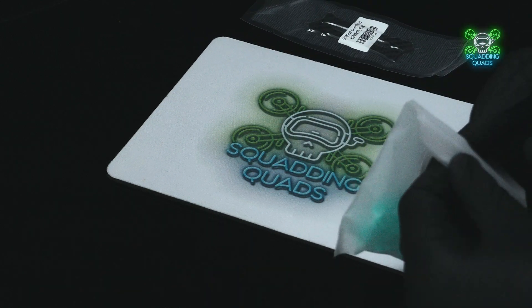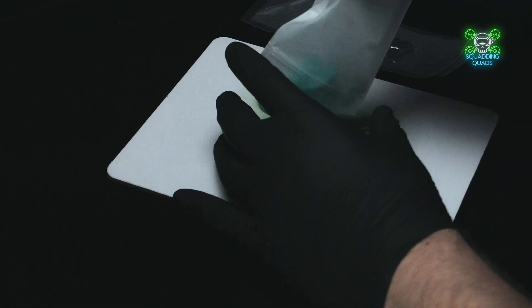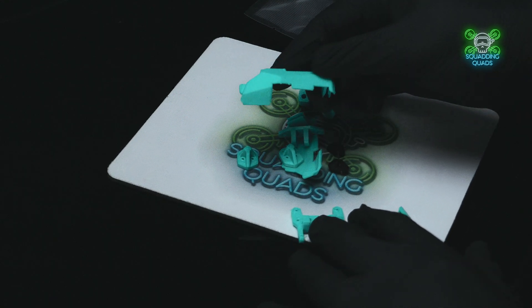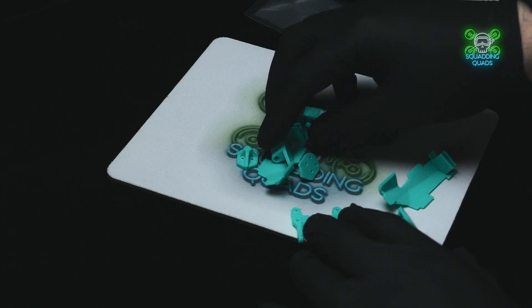Today we are taking a look at the Oasis Fly 30 frame. One of my favorite drones of 2024 was indeed the Oasis Fly 25, so when Sub 250 reached out and asked if I'd like to check out their new frame, I jumped at the chance.